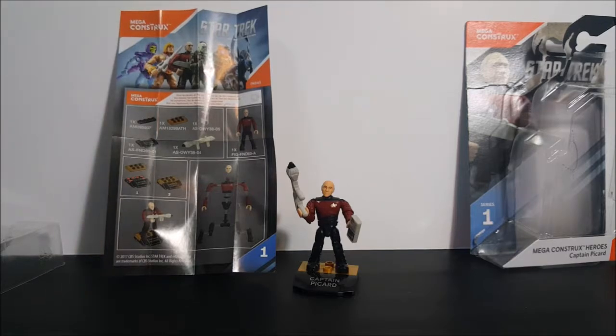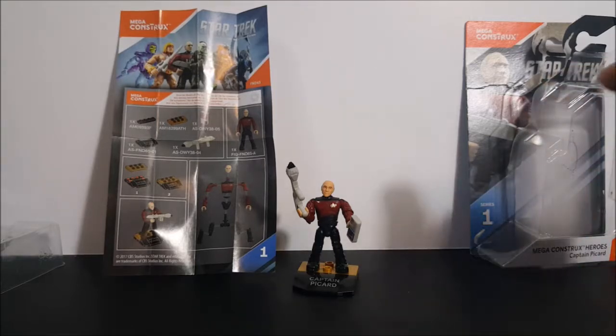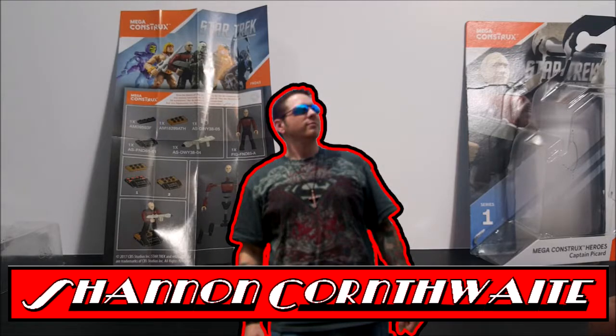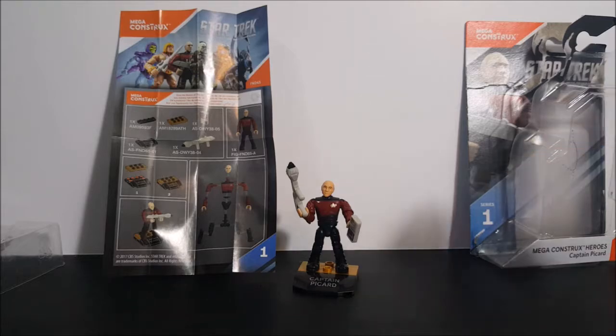And there you have it guys — the Mega Constructs Heroes Series 1 Star Trek The Next Generation Captain Picard. If you enjoyed this video, make sure you hit the subscribe button so you don't miss out on future videos. Go ahead and hit the like button and comment below — let us know what you think of these Mega Constructs Heroes. I'm Shannon for Come Again TV. Take care everyone. Engage!